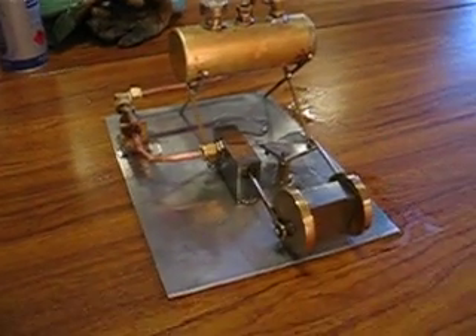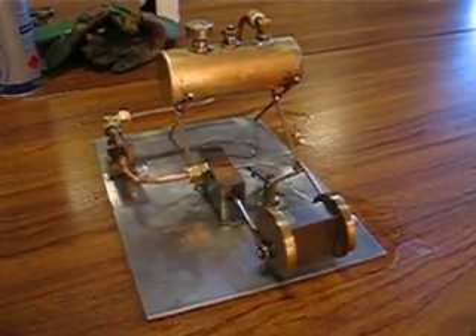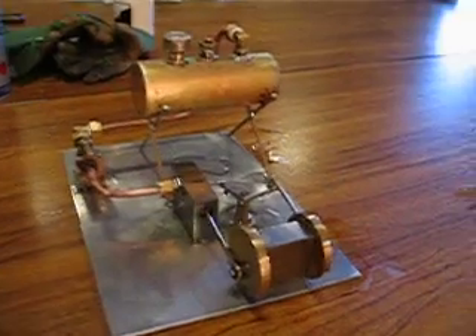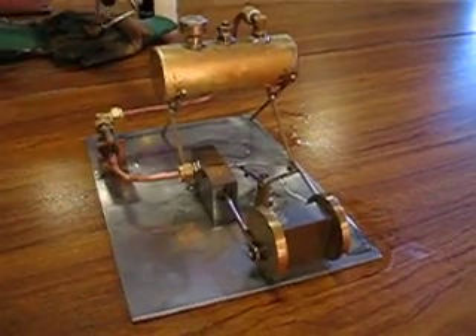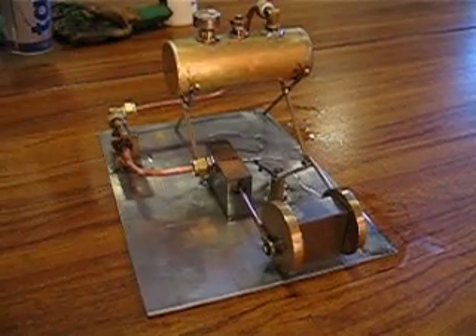Take 2, with added WD-40. And PTFE — a vital component for any pieces of mystic machinery.